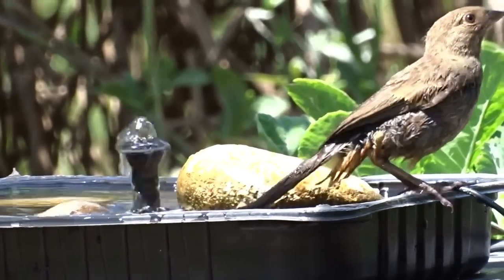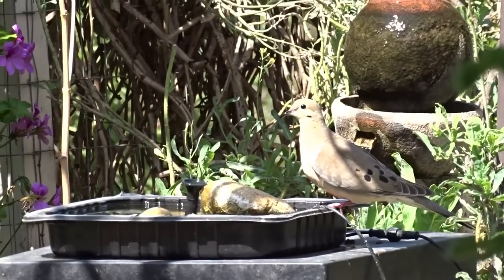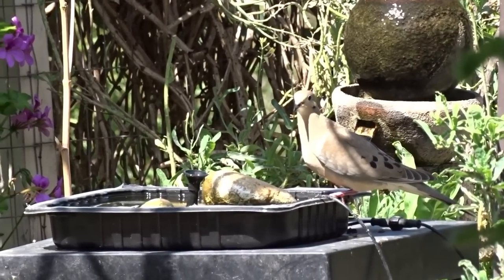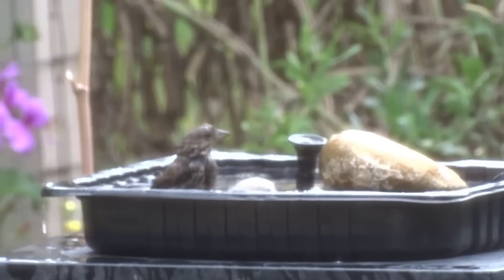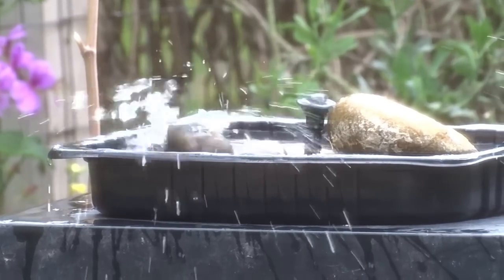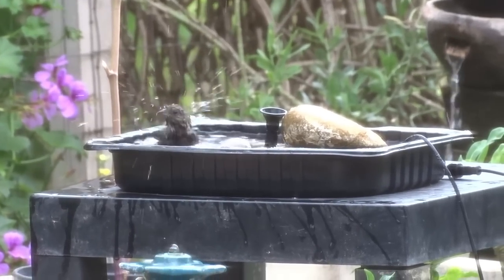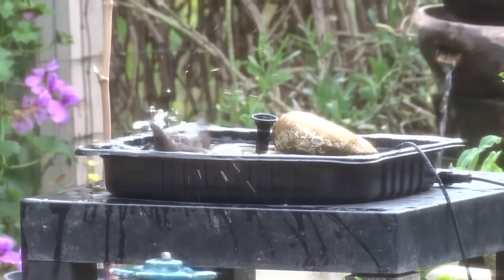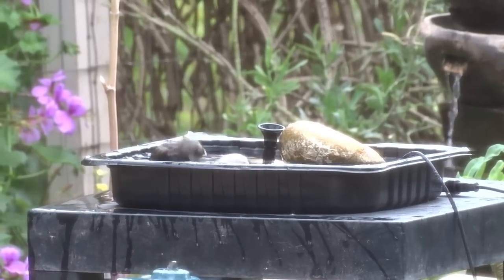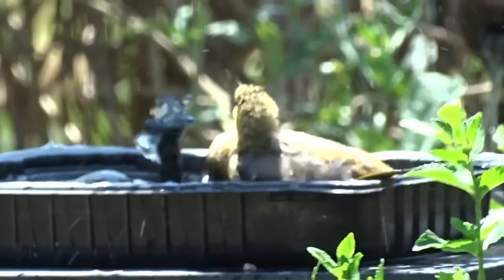Isn't this too cute? The doves come in — I have seen them take baths, and this one just came in to get a drink. Just so beautiful. And this looks like a little fox sparrow — still not sure, he was too wet to tell. But it was some sort of little song sparrow that came in early in the morning and took a bath. The water is just burbling because the sun is just coming up, but that's good enough. They love this even if there's not much flow.